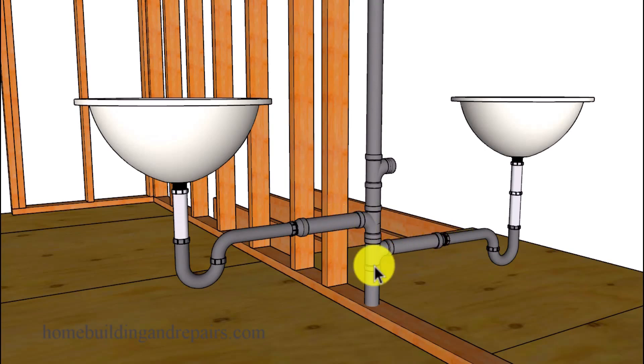If I've done my job right, you now have a better idea of what you might and might not be able to do — whether or not you check with your local building department — to hook a set of double fixtures together that need to be located on opposite sides of a wall.